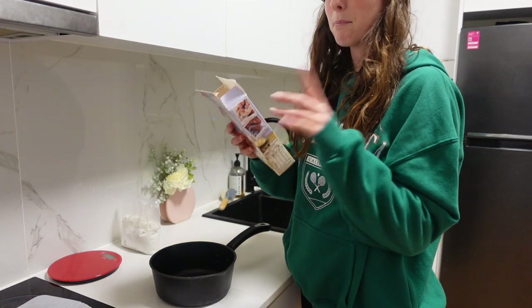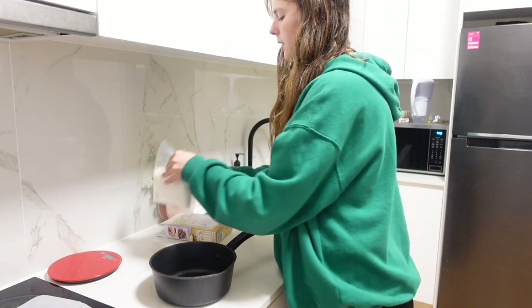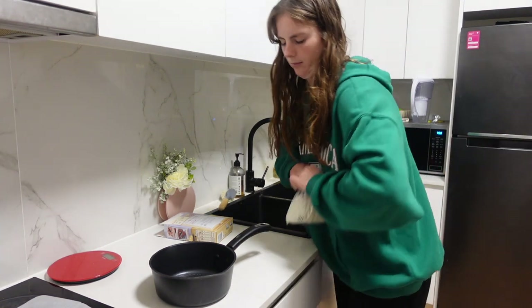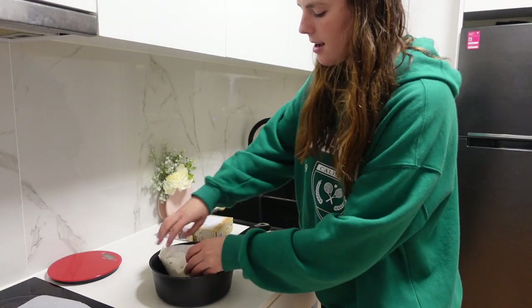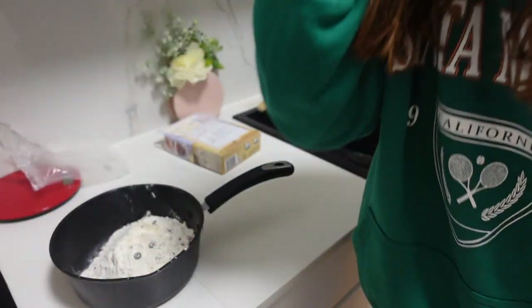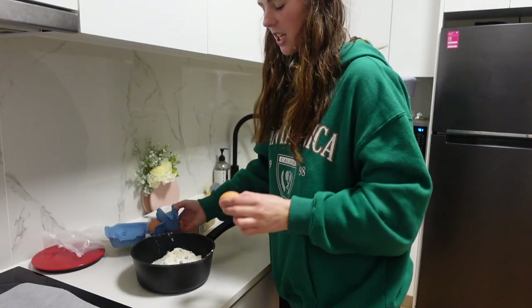We only need butter and eggs, so we'll put this mixture in. Last time I did this it went everywhere. Put that in. One free range egg, straight from a chicken's bum.